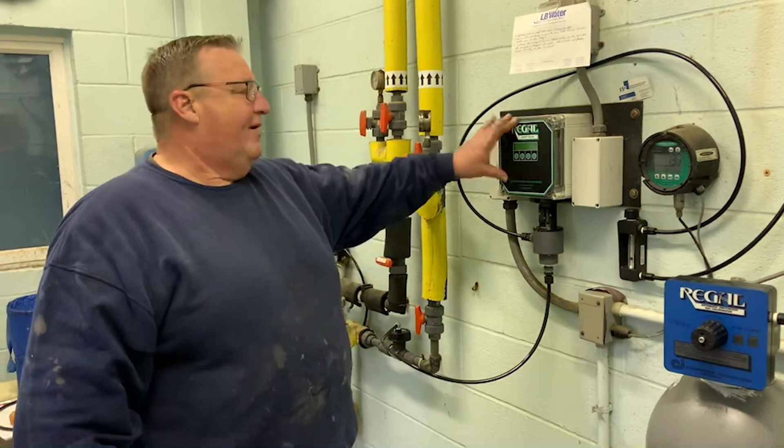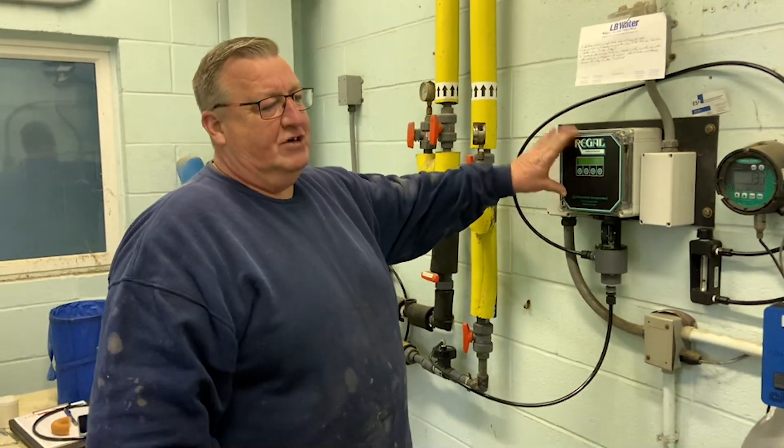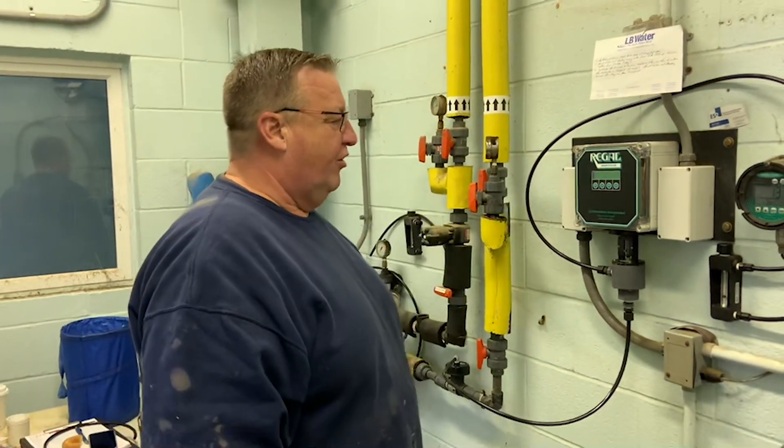You can operate flow-based, manual, compound loop, or just residual control under this unit.